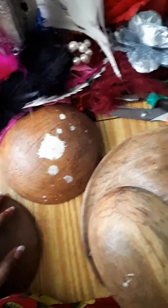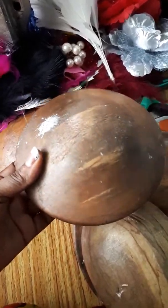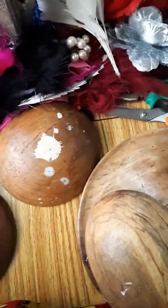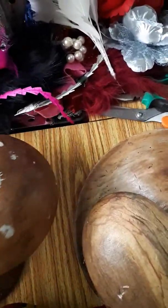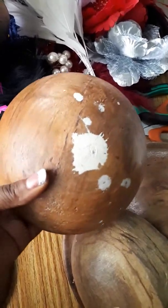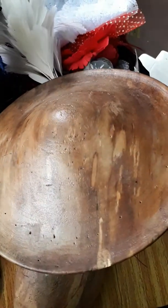First of all, you need your mold. This is what a mold looks like. I'm going to be showing us two or three different types of mold. This is another round one, a different shape from the first one I showed. This is another one — and this is another one, a bigger one.